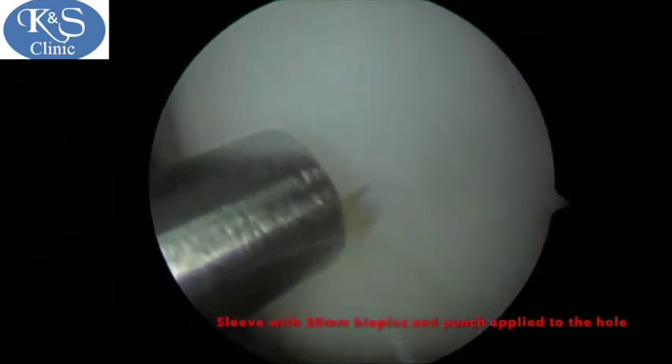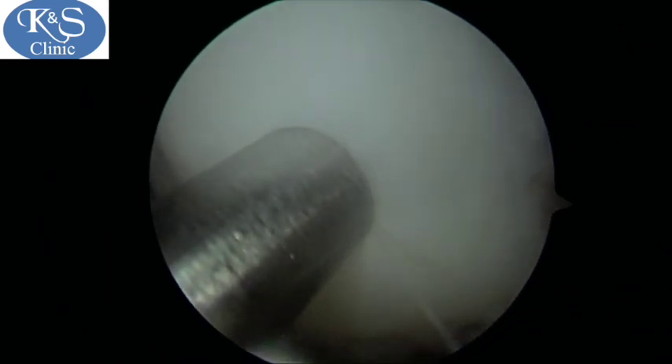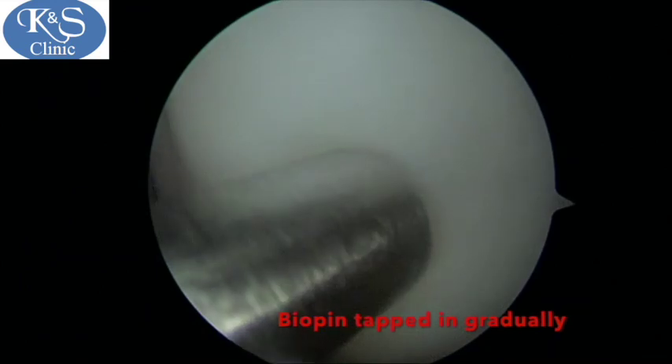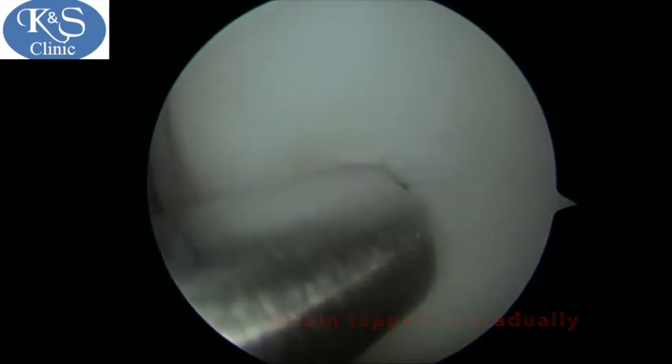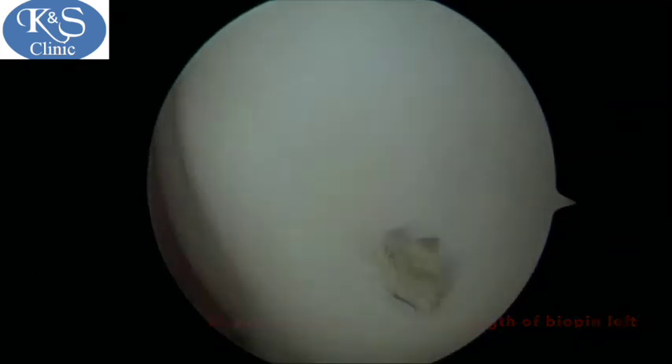After this, the biopins are cut to 30 millimeters in length. The sleeve is applied to the area drilled and the biopins tapped in arthroscopically, and you can see they are just flush with the condyle.